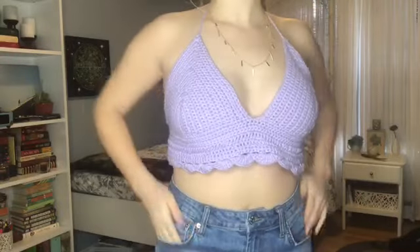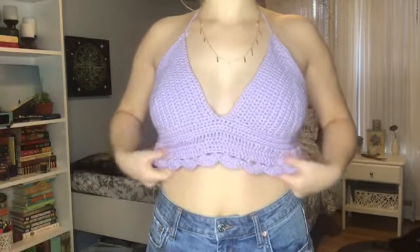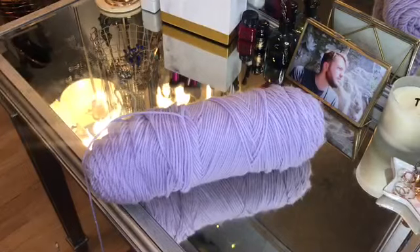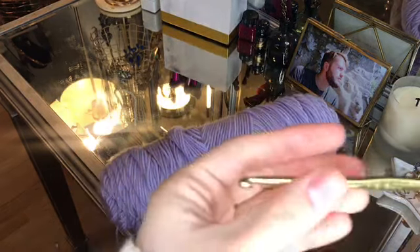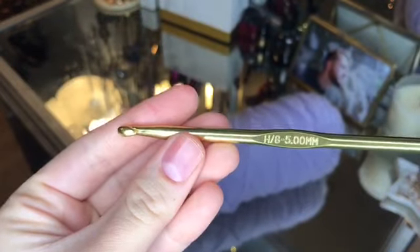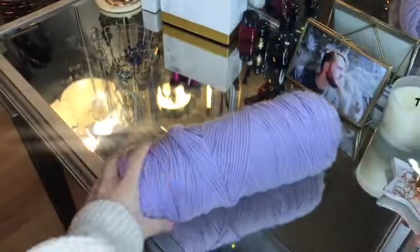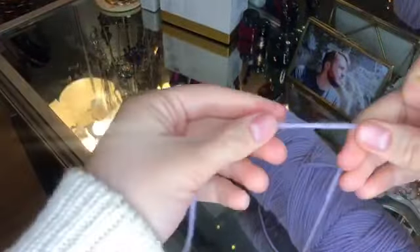I'm using this yarn that I just got from Michaels — it's a really pretty lilac color — and my hook is a five millimeter hook. The first thing we're going to do to start the top is create a slipknot.